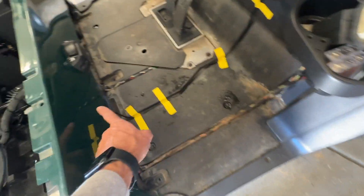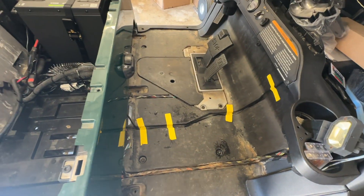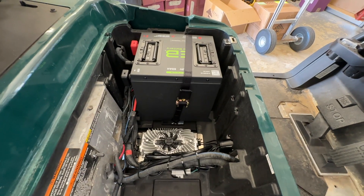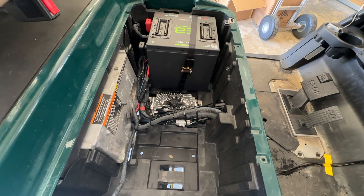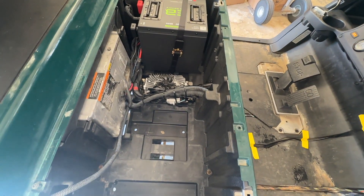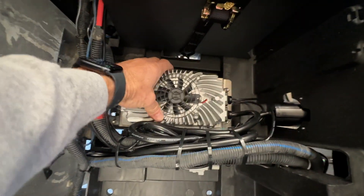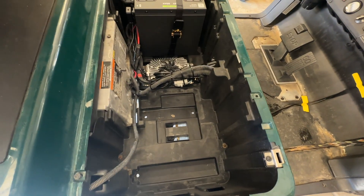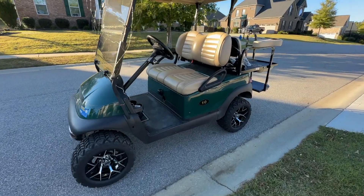I'm getting ready to put the kick panel back together — I've already got my charging port set up, very cool. I'll put all that back together, put my floor mat in, get this thing charged up. This is a 2016 with OEM controller wiring. I'm going to put a little GPS on it and see how it performs. Very neat install — charger is solid, it ain't going nowhere. Customer still has plenty of room if he wants to store something underneath the seat.